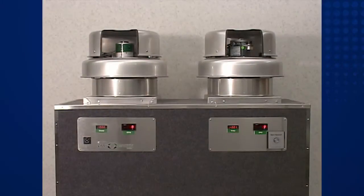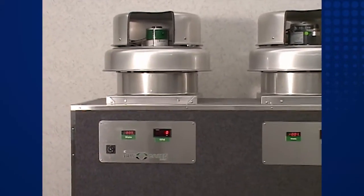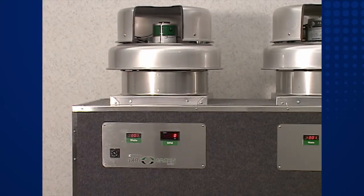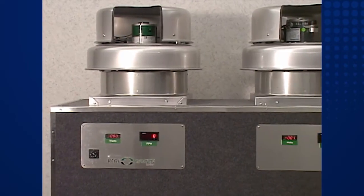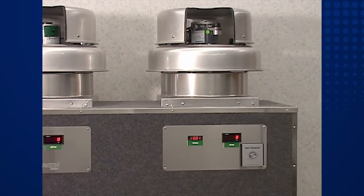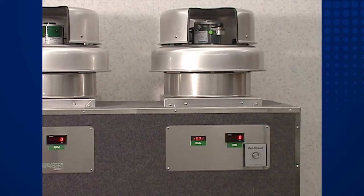Our demonstration setup is very simple, consisting of two model G101 fans with identical one-quarter horsepower operating loads. The fan on the left is equipped with a VariGreen motor and a simple 0 to 10 volt dial for fan speed control. The fan on the right has a PSC motor and common rheostat type speed controller. Digital output displays will indicate fan speed in RPM and input power in watts for each fan.